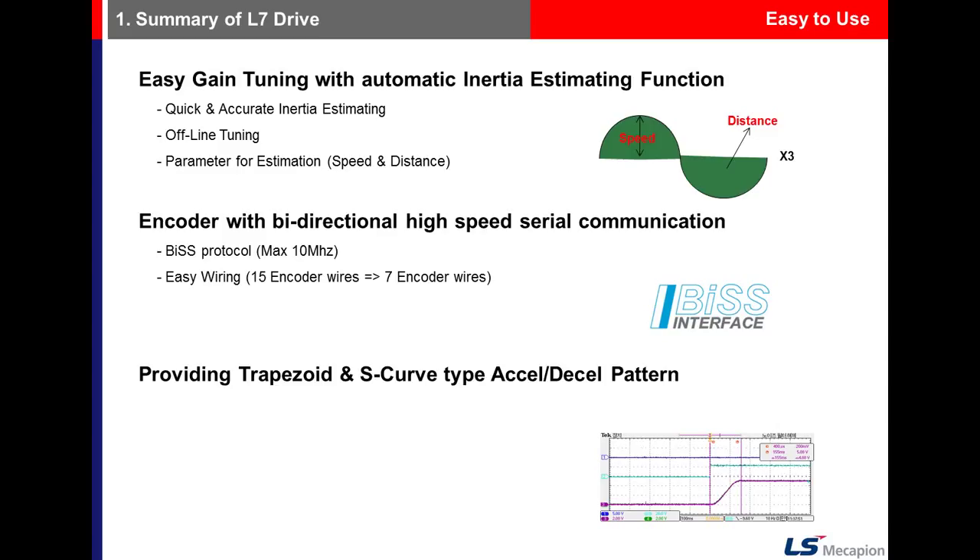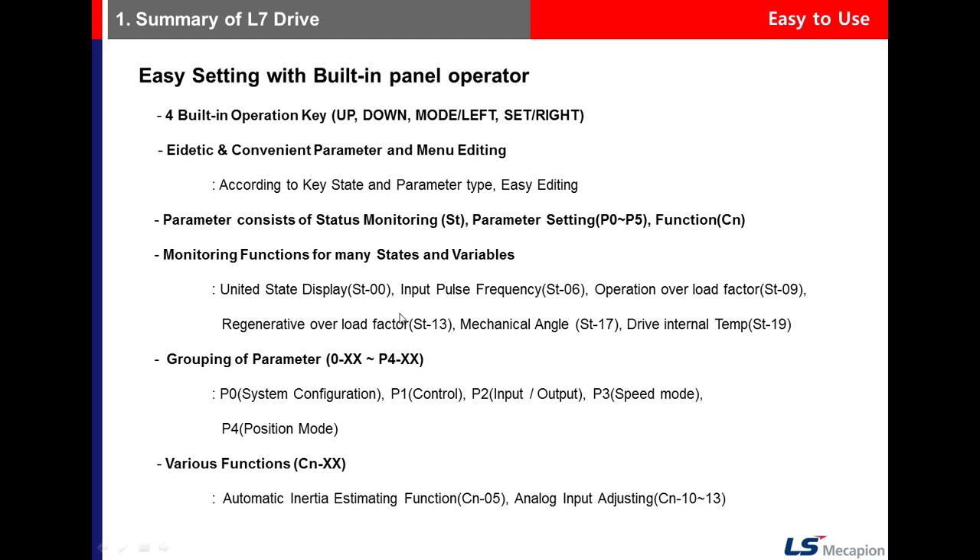VSDrive provides trapezoidal and S-curve acceleration-deceleration patterns. There is an operation key to set parameters and monitor status.